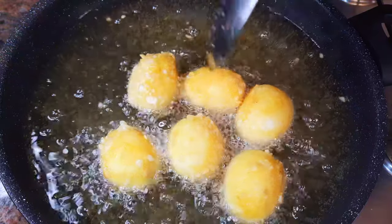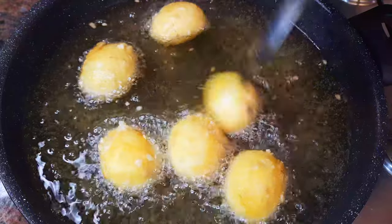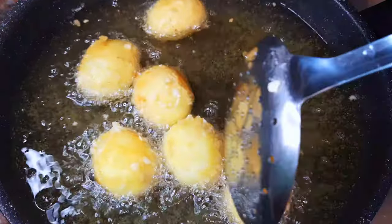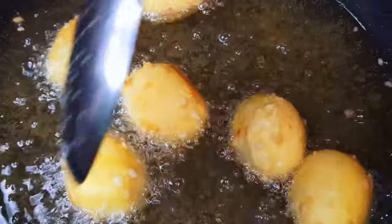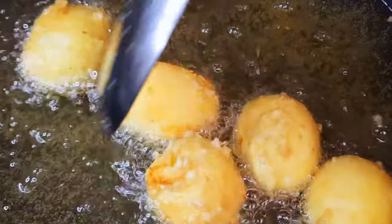Hello, welcome back to my channel. If you're new, you're welcome and I hope you stay. Today I'm bringing to you one of my favorite delicacies — fried grilled eggs. Without wasting time, let's just get started.